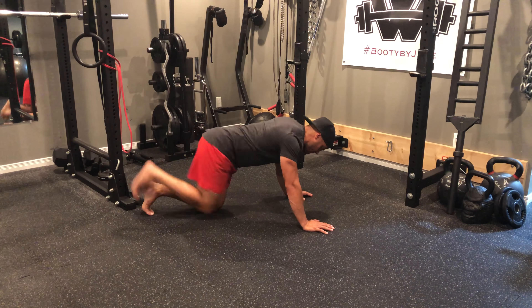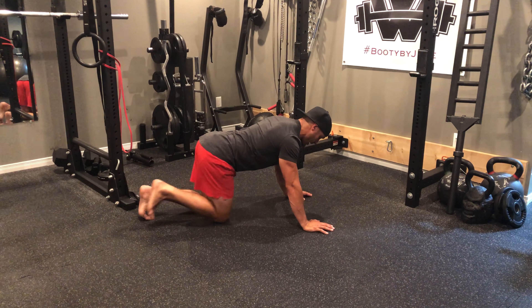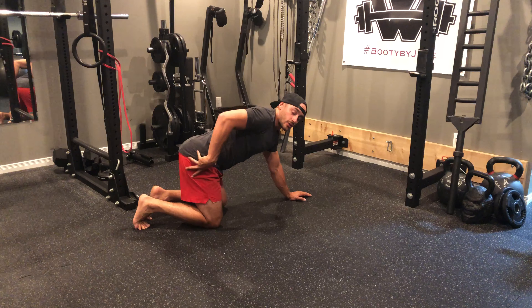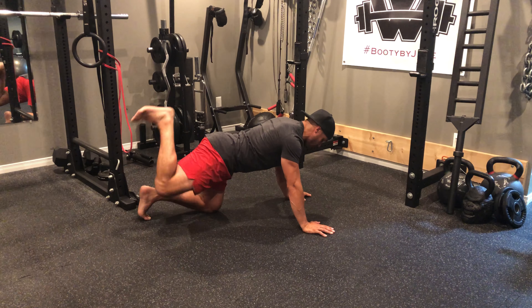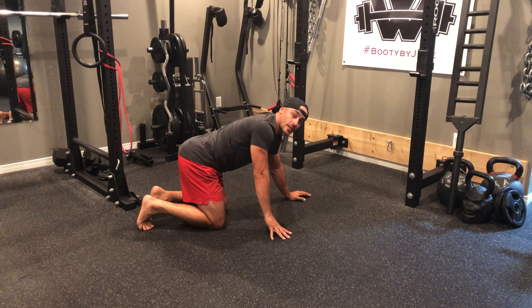We don't want to perform our fire hydrants up like this. With that glass of water nice and straight as we move the hip up and around, you should feel some good engagement through your glute med, glute min, and also with that extension at the end, trying to engage that glute max so you're getting a good solid full rotation at the hip.